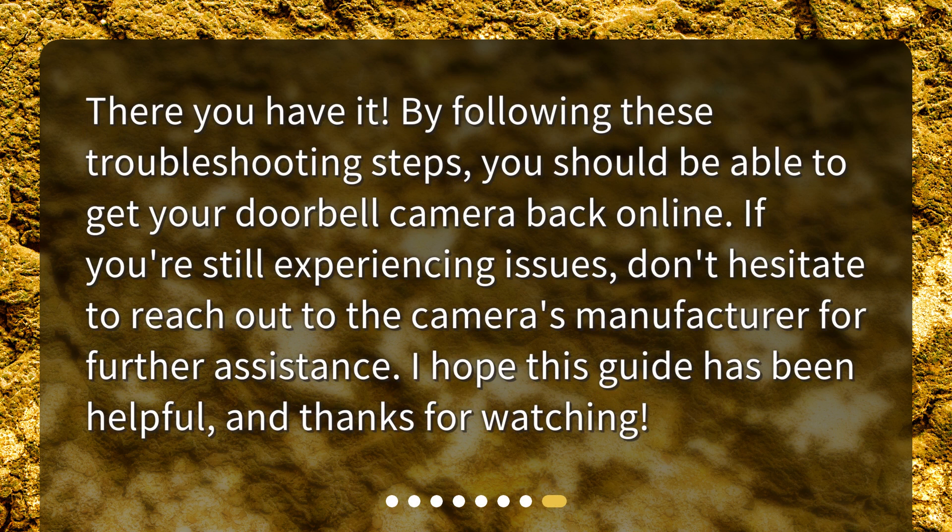By following these troubleshooting steps, you should be able to get your doorbell camera back online. If you're still experiencing issues, don't hesitate to reach out to the camera's manufacturer for further assistance. I hope this guide has been helpful, and thanks for watching.